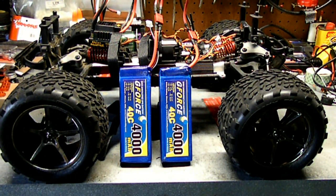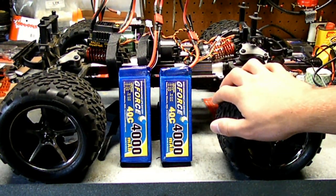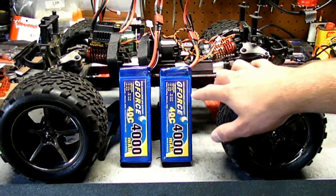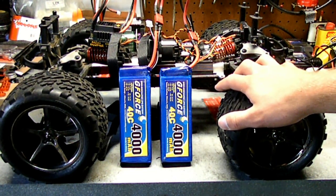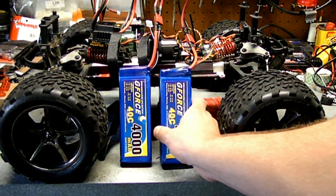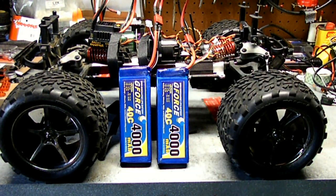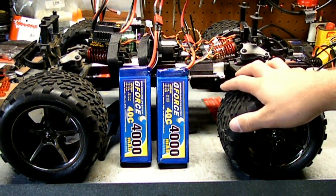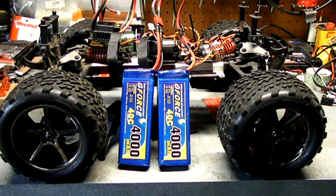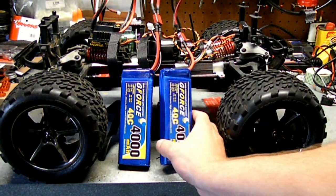Since my last update I've also got both of my batteries and I have the receiver mounted. For the batteries I went pretty simple — they're G-Force 1000mAh, 40C. They're a soft case label, not a hard case. I have them running in series, providing a full 22.2 volts, since there are two 3-cell batteries running in series.